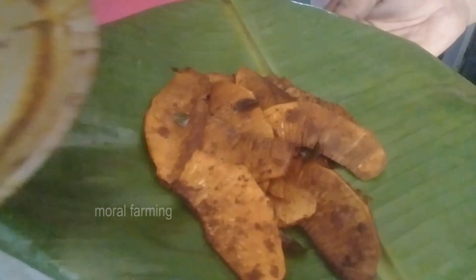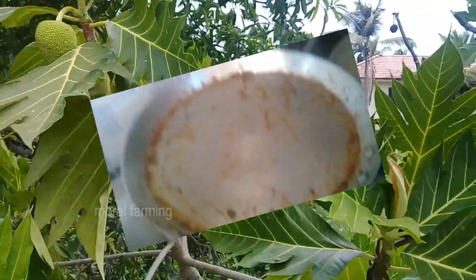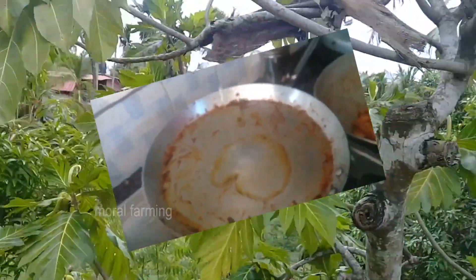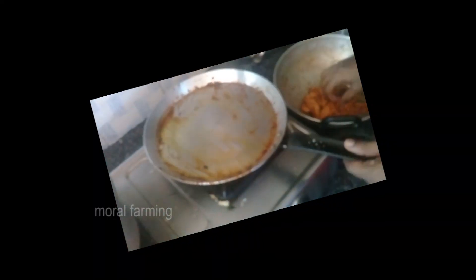Let's take a look at the other side. Do you want to restore it?